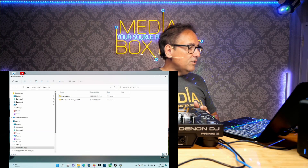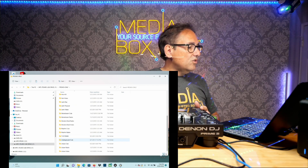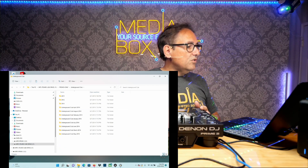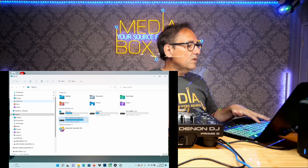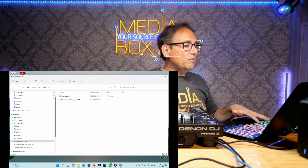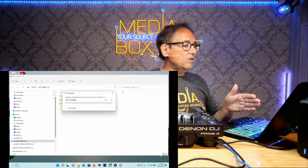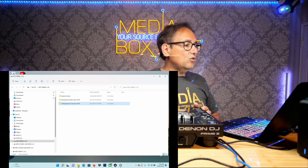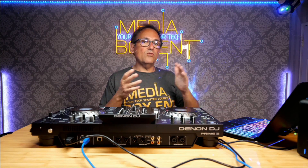Let me go into my external drive and grab a directory. I'll use CTRL-C to copy — or you can select all with the mouse, whatever works best for you. Then I go back into my Prime drive and CTRL-V to paste it over. It's going to copy the MP3s right into the Prime 2. It's super easy to transfer music from your laptop or desktop, whether Mac or Windows, right into Prime 2.